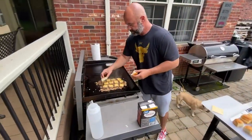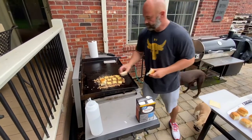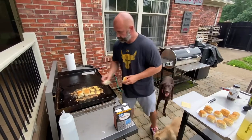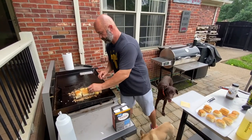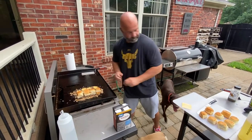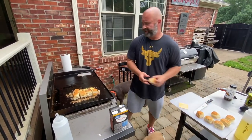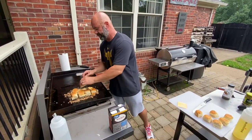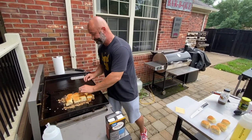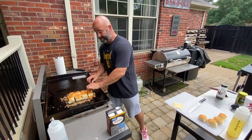Now we put our buns on. Maybe White Castle should move to Hawaiian rolls — absolutely, everybody should use Hawaiian rolls. Make full-size Hawaiian hamburger buns. I like the pretzel buns, I like the brioche buns, but it's hard to beat the Hawaiian buns. Great hot dog buns too.